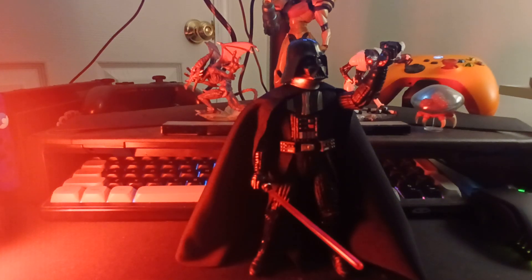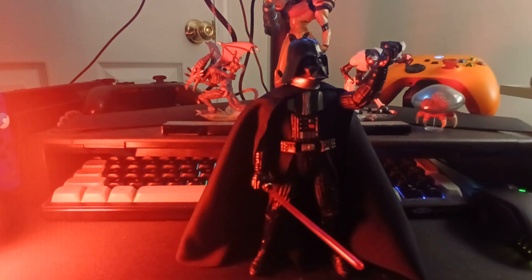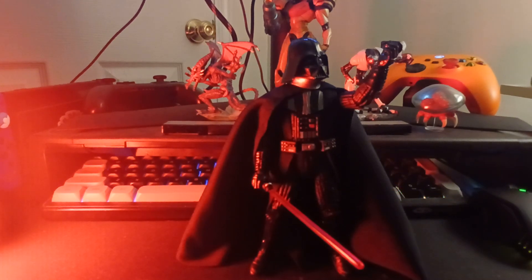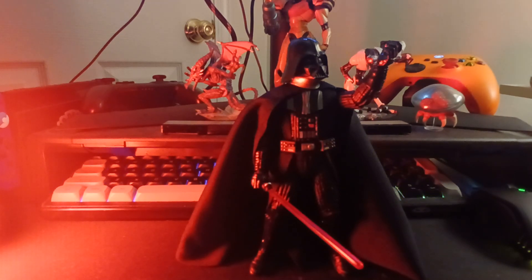Hello, today we are going to be taking a look at the Star Wars Black Series A New Hope Darth Vader figure. I've never had a Darth Vader figure before, but I've always liked his design and always liked Anakin as a character. I saw him on sale for about $14 down from $25, so I decided to snatch him up because he was cheap and easy. They had several of him at Walmart.